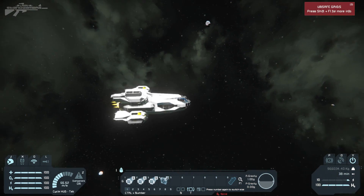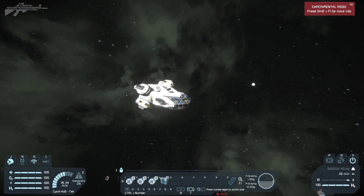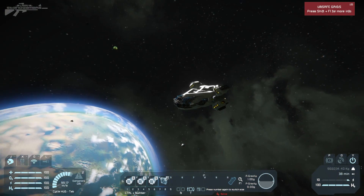I'd like to thank you guys for watching. Definitely check out this ship on the Workshop — it's a really cool combination and great for inspiration if you fancy building a smaller ship inside a larger one. Thanks for watching, and I will see you next time.